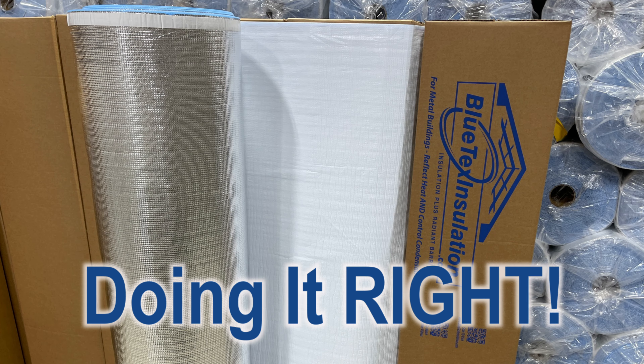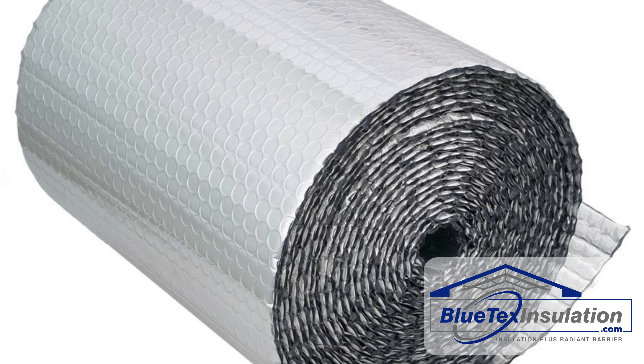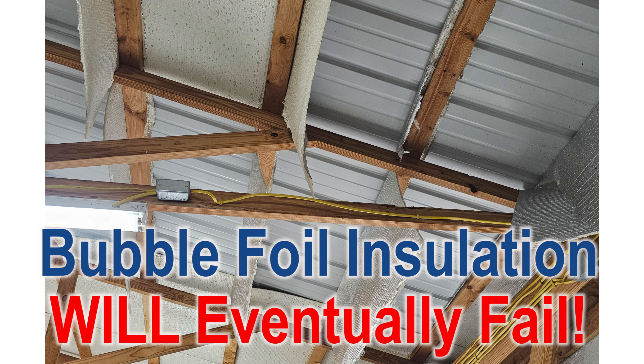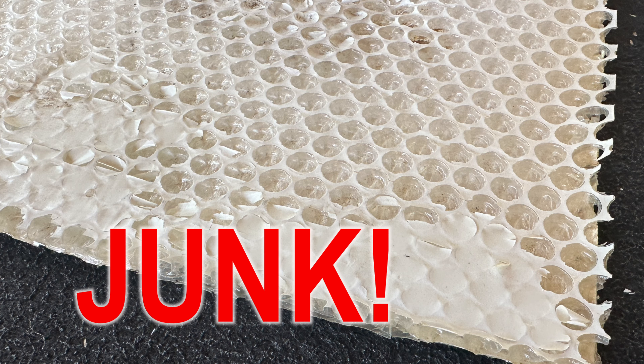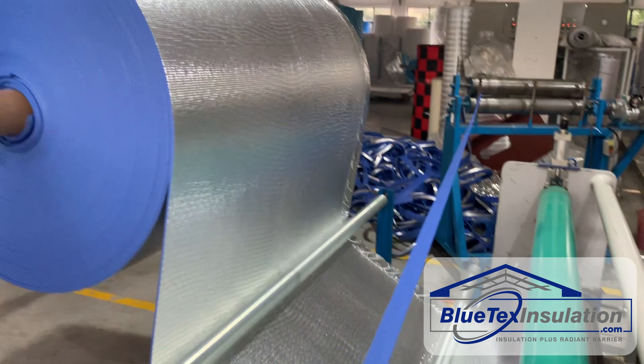I'm calling this video 'Doing It Right.' This is a two-part video. In part one, I'll show and explain how bubble foil products are made. Once you understand this, you'll see why they are destined to eventually fail. Basically, they are junk. In part two, I'll explain how Blutex insulation products are made and why they are far superior and won't fail like bubble foil products.